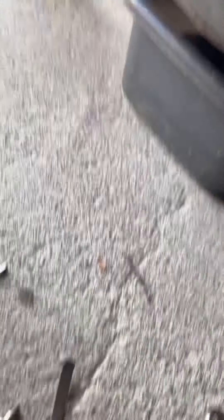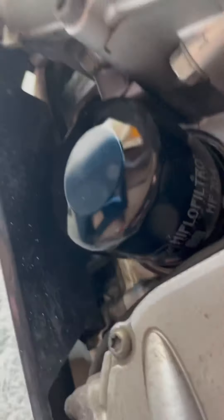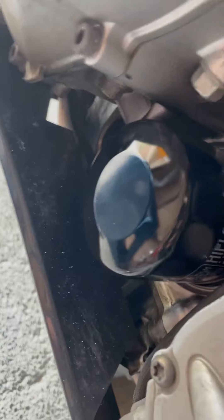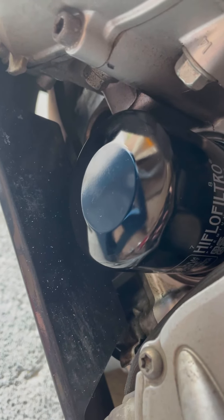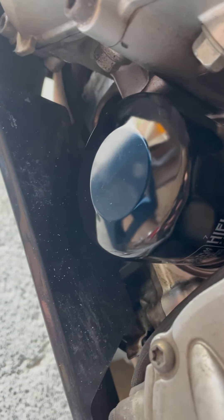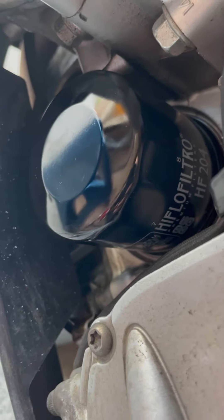I took the bolt out, then undid the filler cap to allow air to push out the remainder, then took out the oil filter - that was hand tight. You shouldn't need to tighten it more than that. When it comes to slacking off, if you can't get it, just put a bit of cord around it and twist it off that way. You don't need spanners or anything - you shouldn't need them.